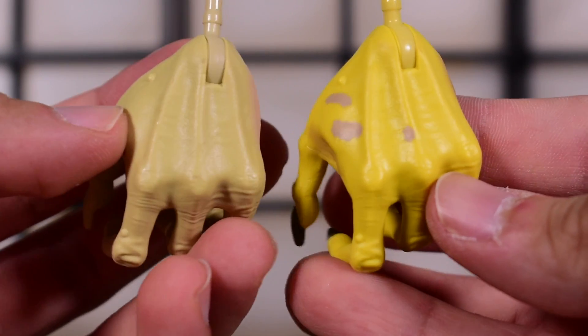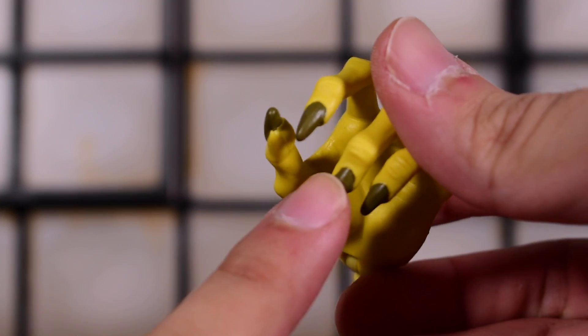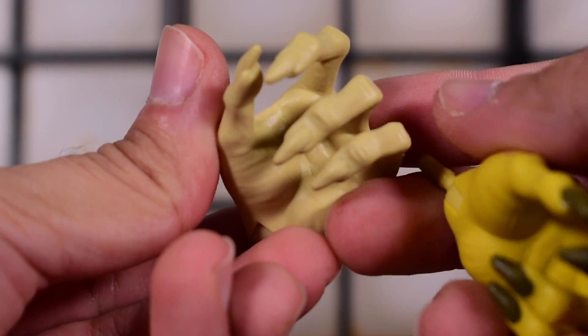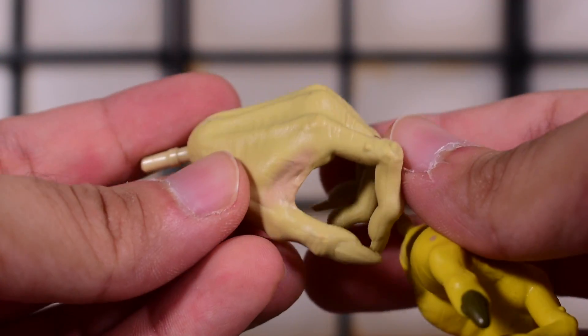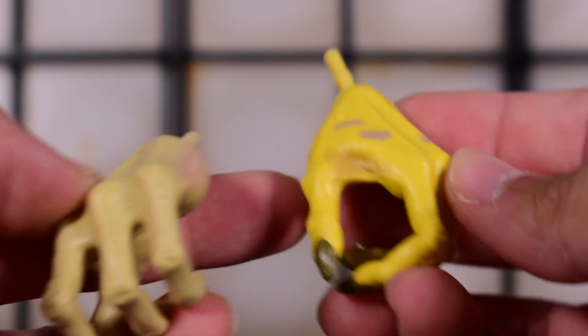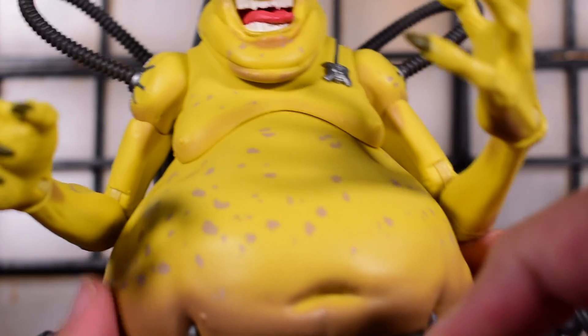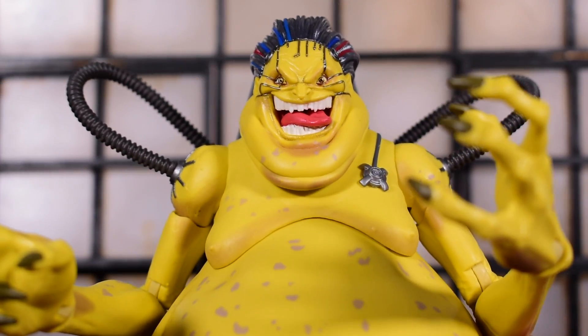The hand on the Mojo World version has spots and painted nails, while the regular release did not paint them at all — it is lacking some paint. Although the regular release does have some pink shading, it's not as detailed as the Mojo World set. Here is Mojo completely put together — he is still as difficult to assemble as the regular deluxe set.